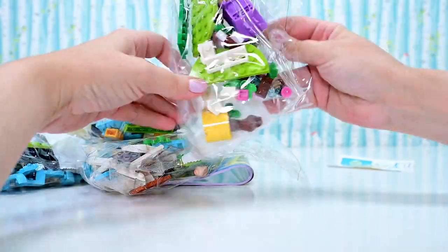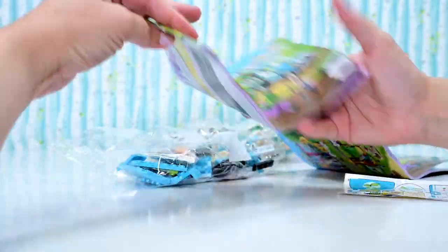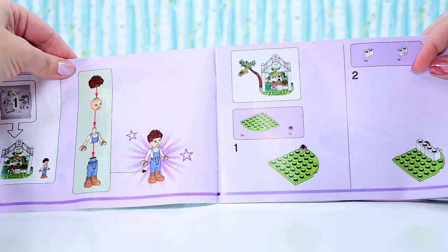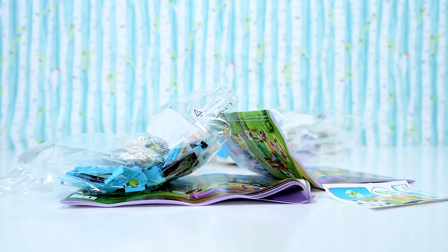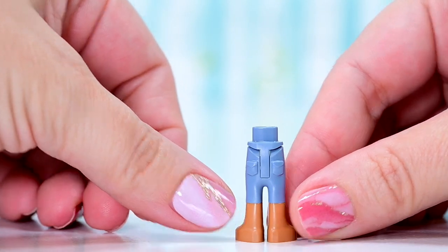So we've got two instruction books and there are four bags. Take note of this — it's interesting. This is the beginning of the first instruction book. The first mini doll we build — it doesn't actually matter who it is, it matters what gender they are. Because this is the first time that a Friends set has had a male mini doll to build first. It seems like a simple thing, but it really is indicative of a much bigger underlying change going on.